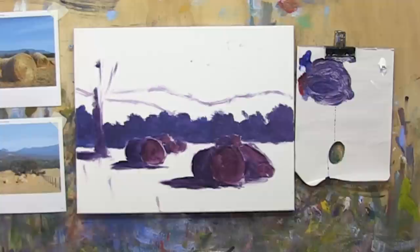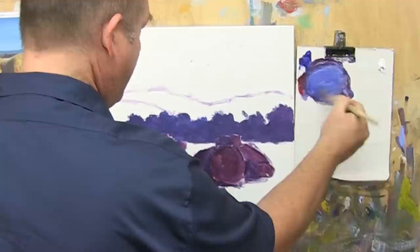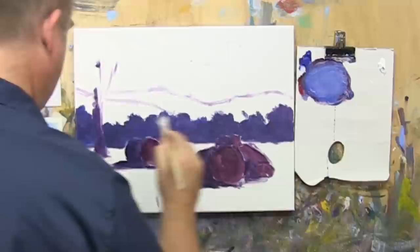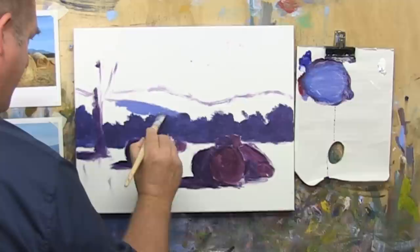We've got this mountain range in here, which we'll go with that bluer tone, a bit more white into there — possibly even a little touch more white. Just make sure that it's light enough compared to that row of trees so that there is a separation there, which it looks like there is.